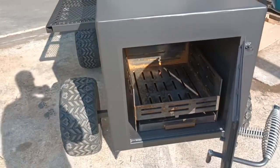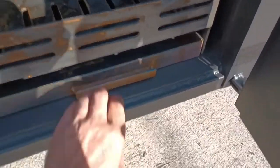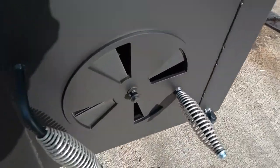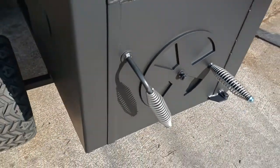We got the insulated firebox here, charcoal basket with the slide-out ash pan. We got the spring on the air intake so that doesn't seize up on you — you can maintain it over the years.